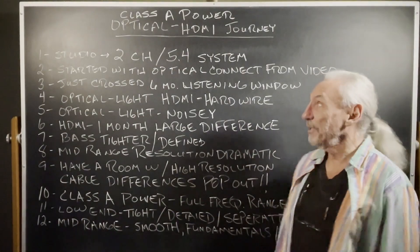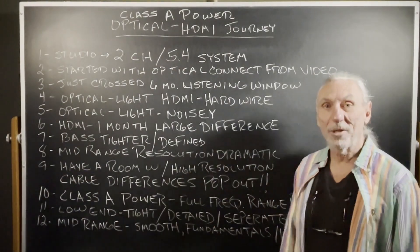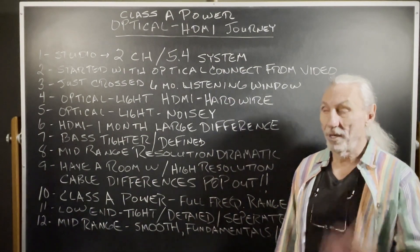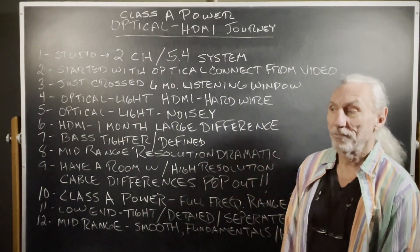Hi everyone, Dennis Foley from Acoustic Fields. Just a summary on some gear that we've been using for the last two years here in the facility.